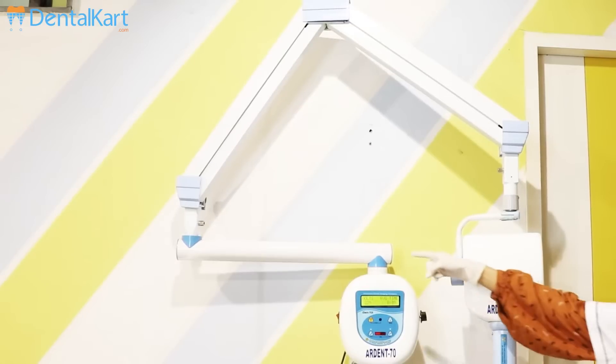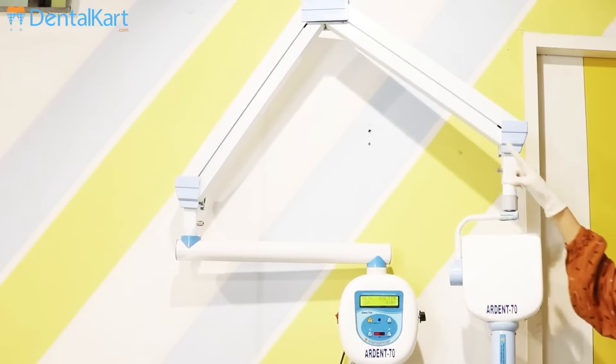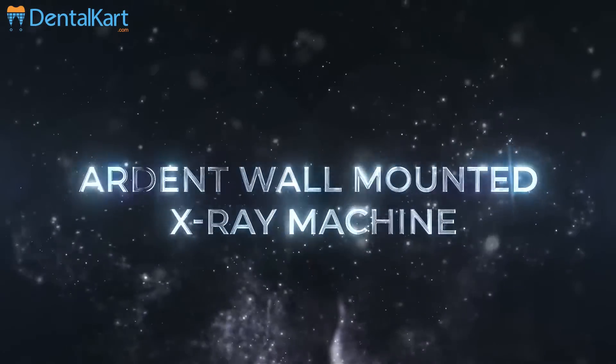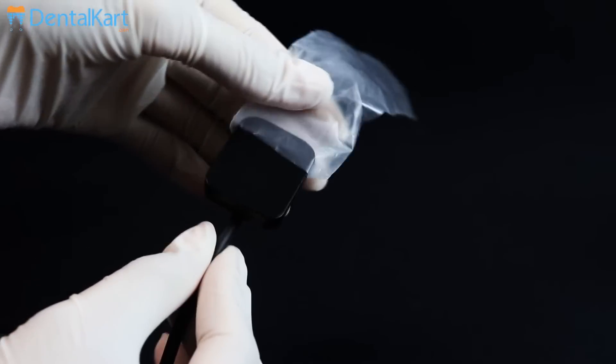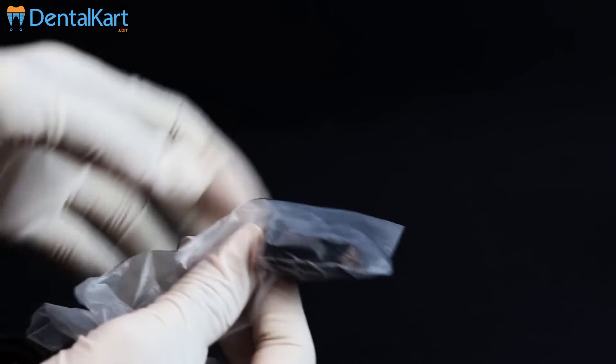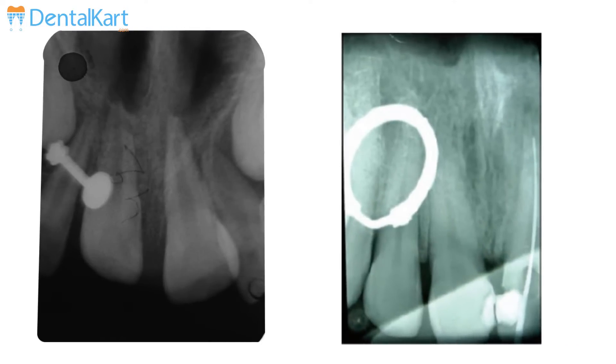Side mounting of the tube head provides high maneuverability and quick positioning. Cover your RVG sensor with a disposable plastic sleeve to avoid cross-contamination and also to protect the sensor from saliva.